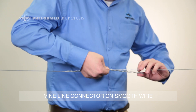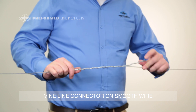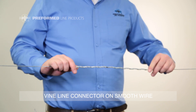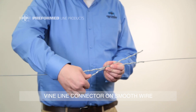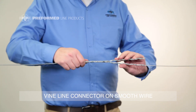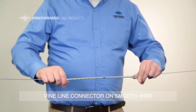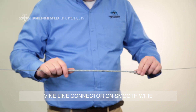Then wrap the other end of the wire into the other half of the Vineline connector. Make sure to snap in both ends. Match up the color marks and wrap the second connector onto the wires. Wrap on completely. Make sure to snap in both ends.